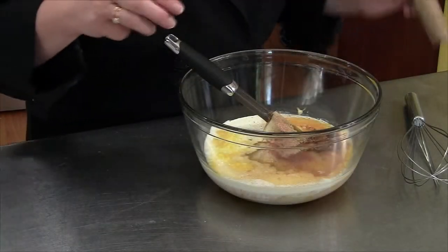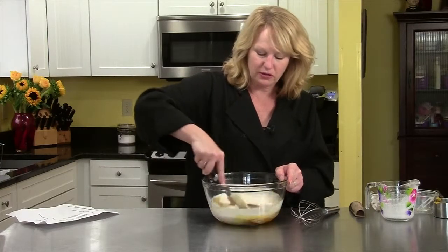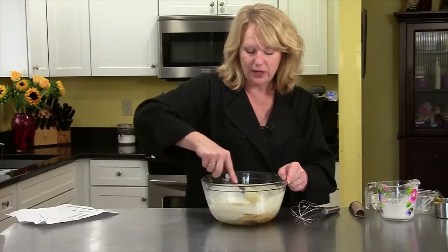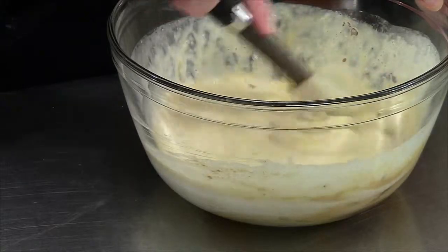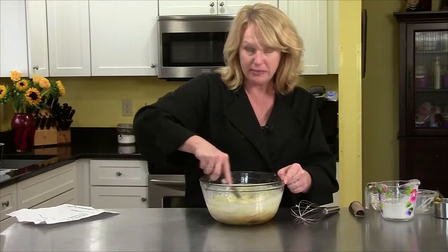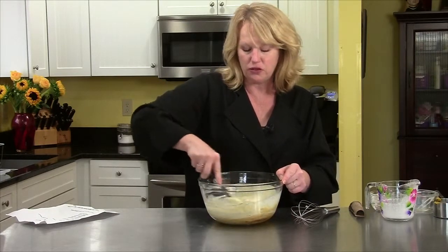I've added my half a teaspoon of nutmeg. And now I just have to stir all the ingredients together. This is going to go into a very hot oven for 10 minutes. Have your oven set at 450 degrees for the first 10 minutes, and then you need to turn your oven down to 300 degrees.